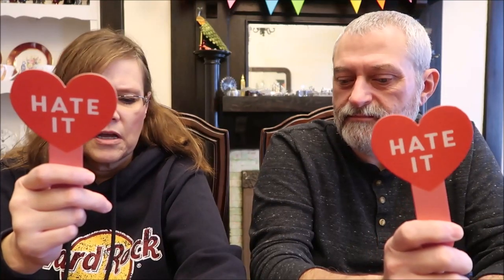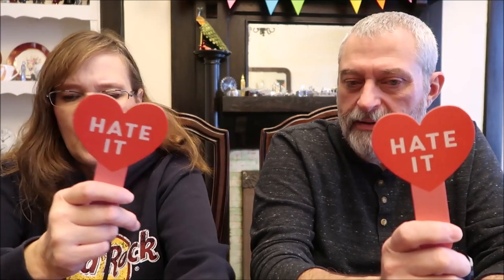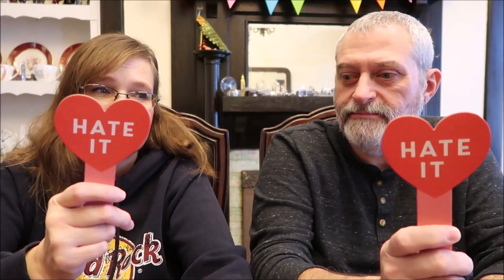Cilantro. I don't like it at all. Mullet hairstyles. I hate it. If you have one, I'm sorry.